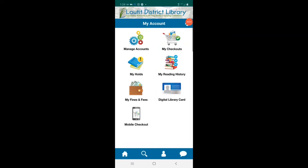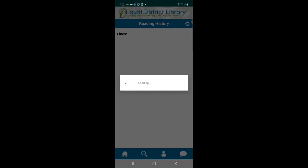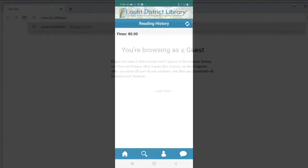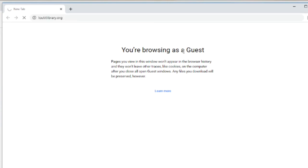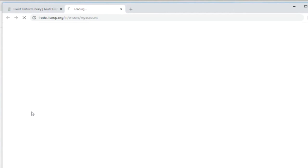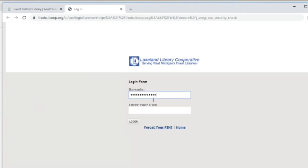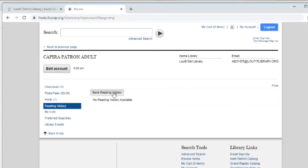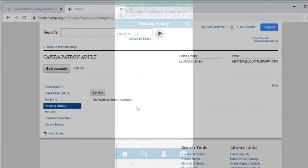Now let's look at my reading history. The reading history feature is something you have to opt into. You can't opt in through the Kapira app, but you can go to the library home page at louditlibrary.org, navigate to my account, and opt in there. Most of you will have this page blank, but if you've already opted in, it will fill up with everything you've read.